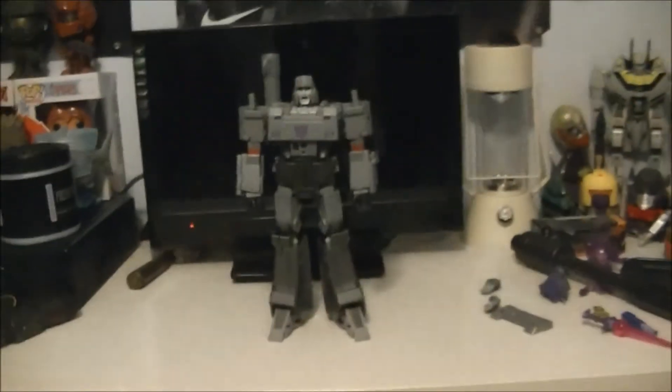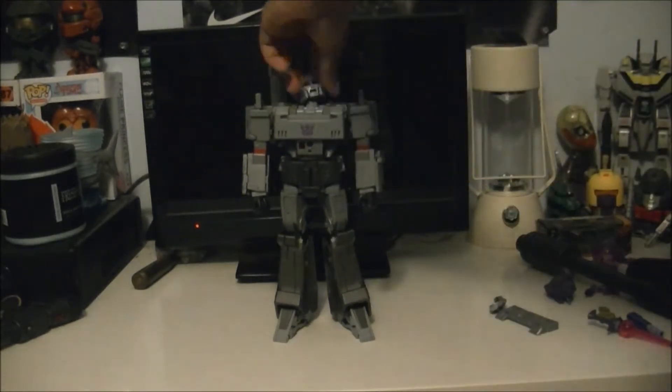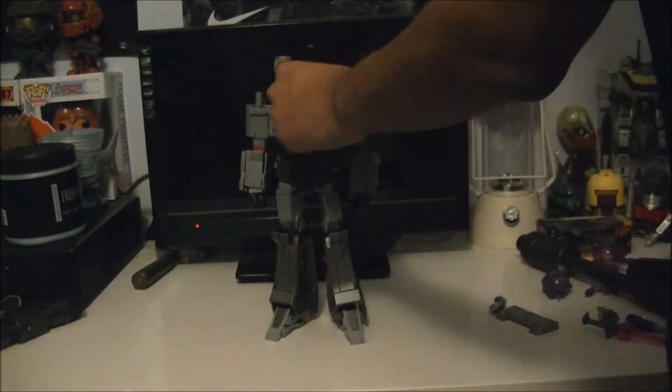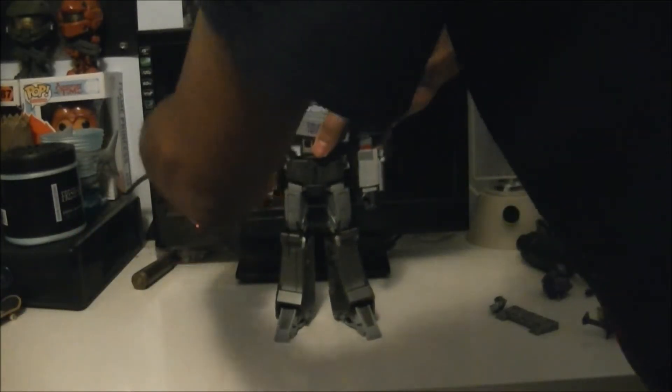I would love to do a comparison between the KO and the official figure, but again I am very broke and I can't afford that. I was barely able to afford this, thanks to some Christmas money from family, and I do appreciate that - it made it possible for me to at least get the KO.